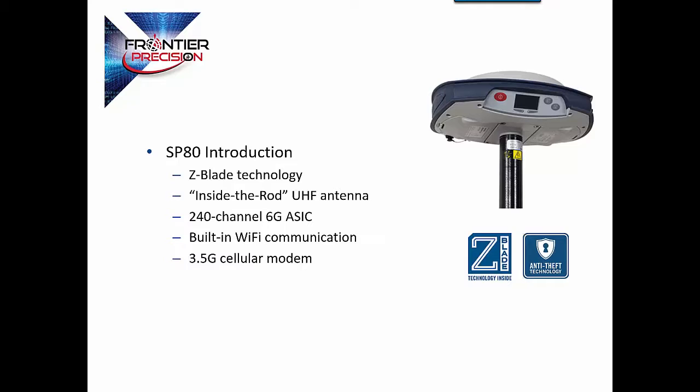Another unique feature on the SP80 is the radio module — it's a modular setup, goes into the SP80, and is well balanced and centered in the very middle of the receiver. The antenna comes down and goes through the included rod. There's a 2-meter rod as well as a rod for a base tripod mount setup, allowing you to get the antenna safely out of the way of any brush. It actually is in a glass fiber rod that helps to amplify that radio signal. It has 240 channels, built-in Wi-Fi, Bluetooth, and a 3.5G cellular modem.